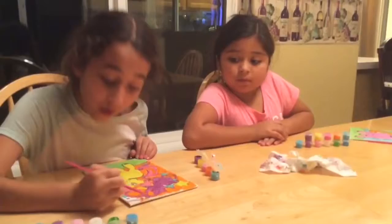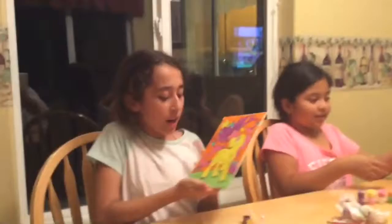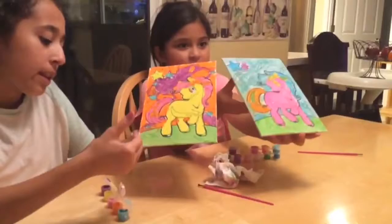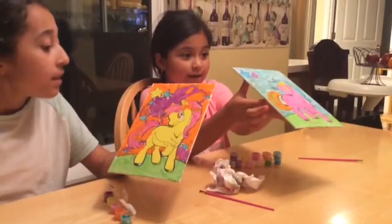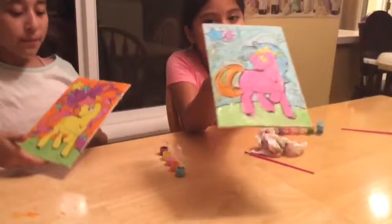She's already finished. I'm almost — okay, I'm finished. Done! So this is our final product. I went with the traditional yellow pony, and I went with the pink. That's how mine looks like. This is a really fun and great project you can do. Please like, comment, subscribe. Click it down below if you like it or not. Bye, bye, bye!